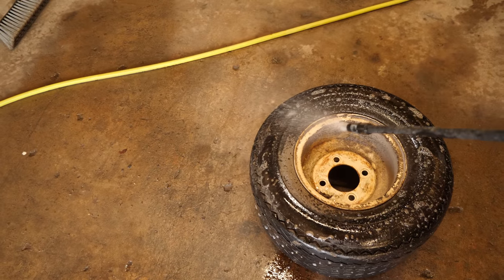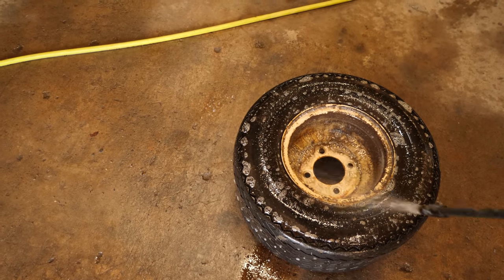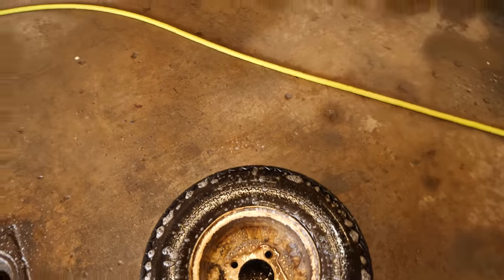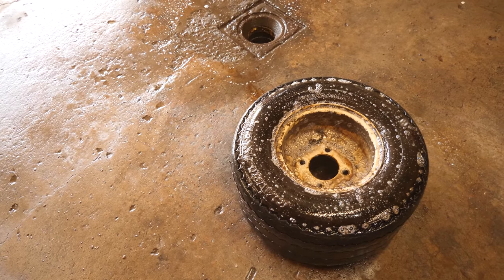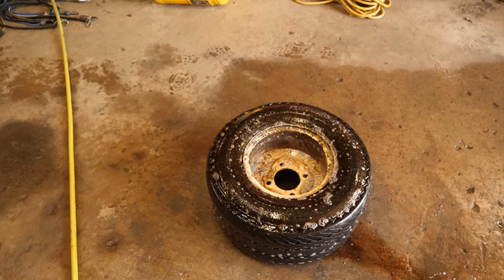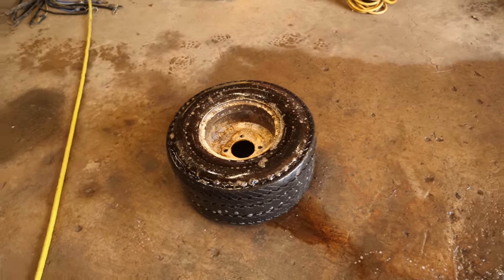I'll do both sides. The reason for this is to clean the wheel mainly, and to clean the tire and get any debris out. This stuff is like an engine degreaser — it's a degreaser, it's a cleaner, you can even use it in your laundry. All kinds of neat stuff you can do with Super Clean.